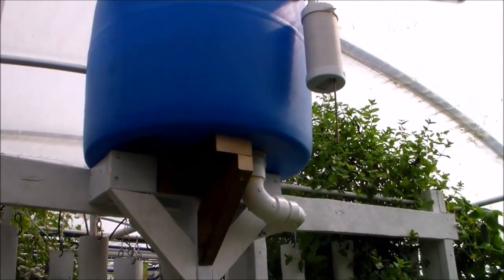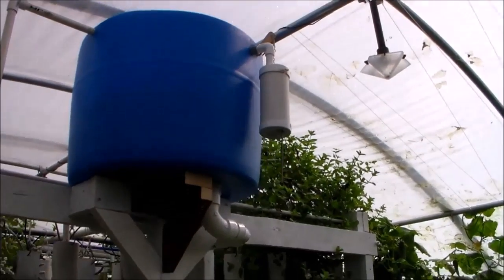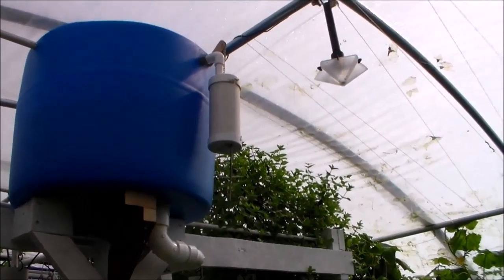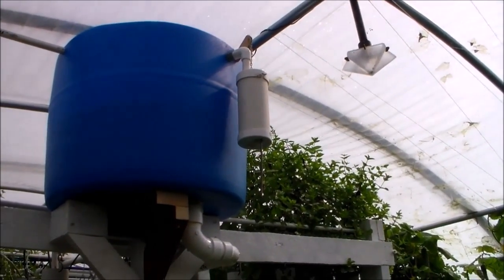Here is the flooding tank. It's a half barrel — it should hold about 30 gallons. That's where it's cut. It will hold about 200 pounds. And right here to the right is the flush valve, flush mechanism.